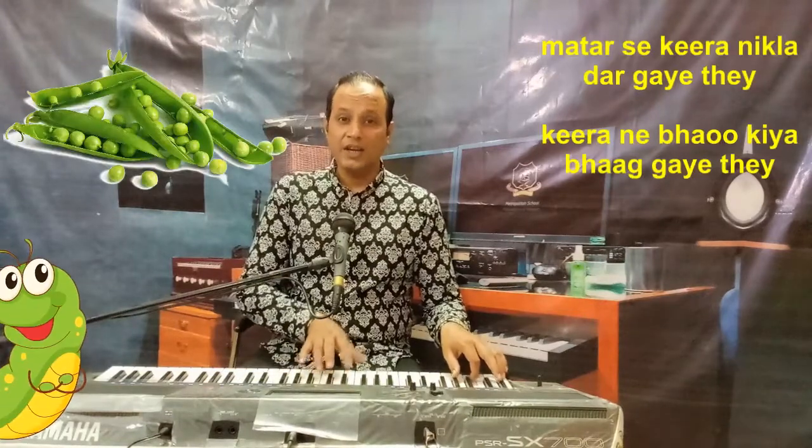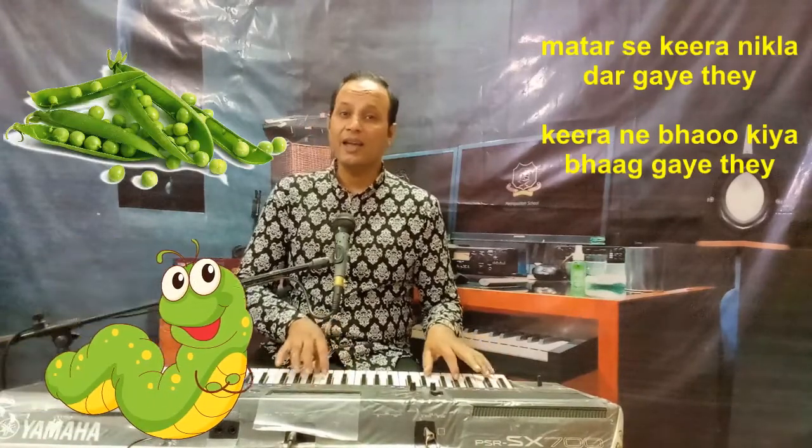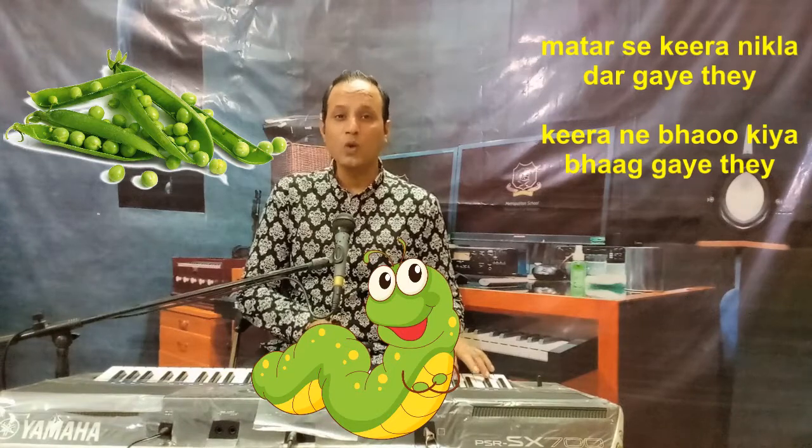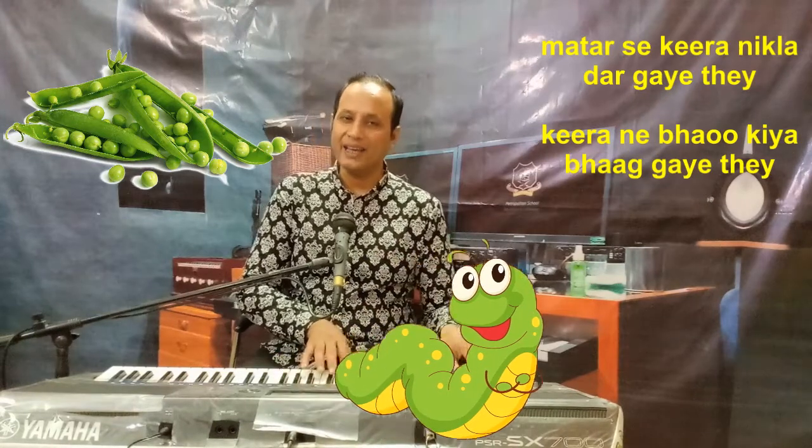Matar se keeda nikla dar gaye the. Keede ne bhaag kiya bhaage the.